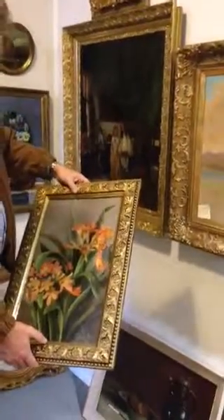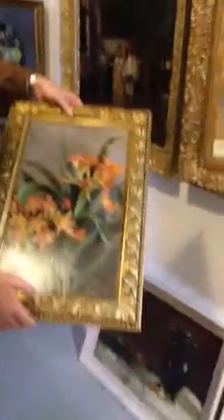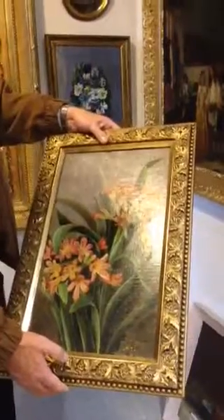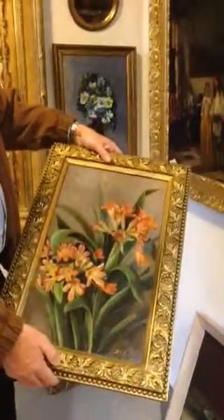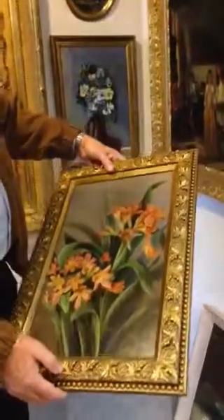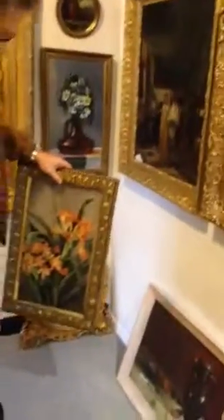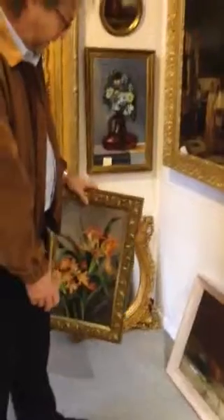I think you did something with the frame too on this one. Yes — I cleaned the gold inlay right inside. The frame was really very dirty and had lost any kind of gold, so I put the gold back on it so it would look proper again.